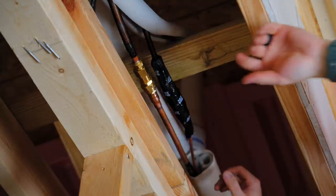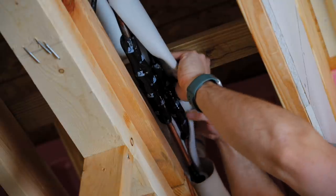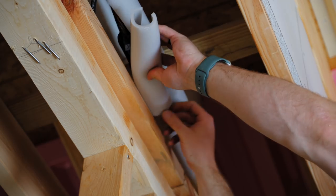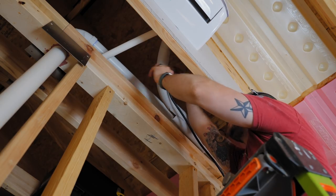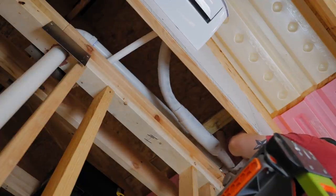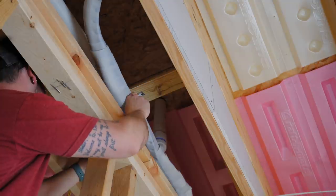Once I had fully tightened the connections, I sprayed everything down with soapy water to check for leaks — thankfully none. I then wrapped both connections with the included sound-deadening pads to keep everything at the connection point nice and quiet. After that I added foam insulation over the line set to keep those lines from sweating inside the walls, which would lead to mold growth over time. I then wrapped the whole thing in the included vinyl tape for UV protection and to keep everything tidy inside the wall cavities.